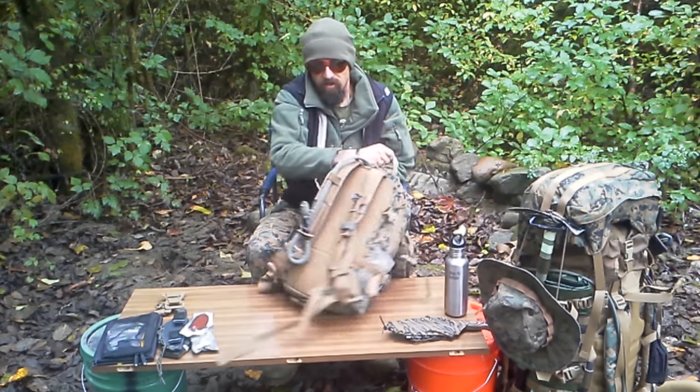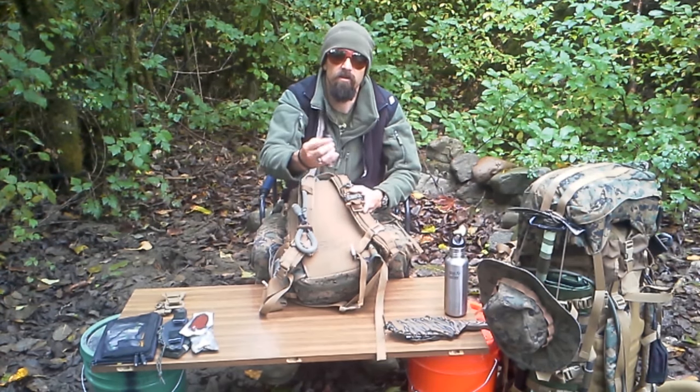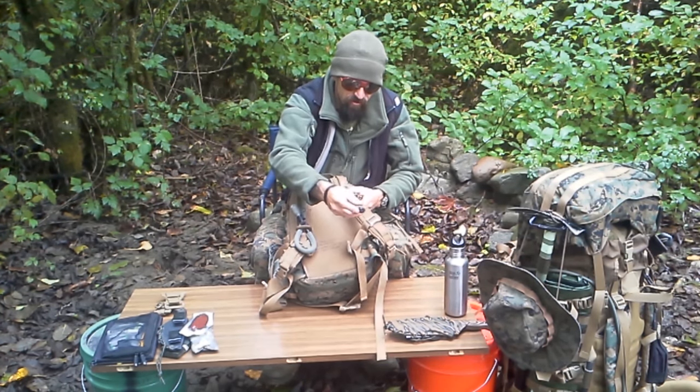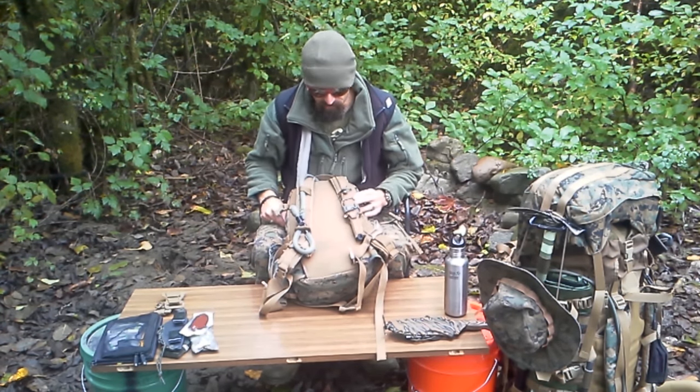I also just recently picked up the Gerber Strongman for my shoulder knife. So far I'm pretty pleased with it.